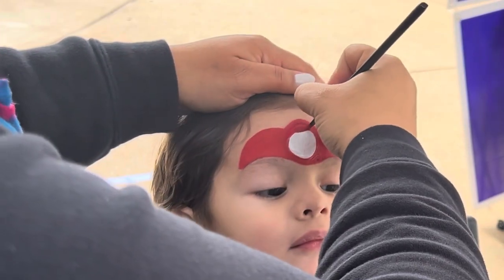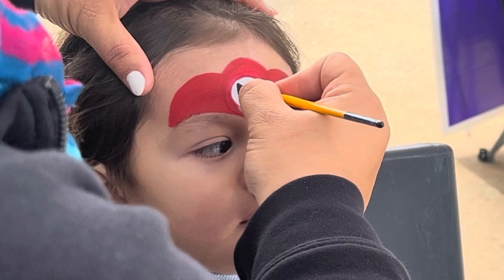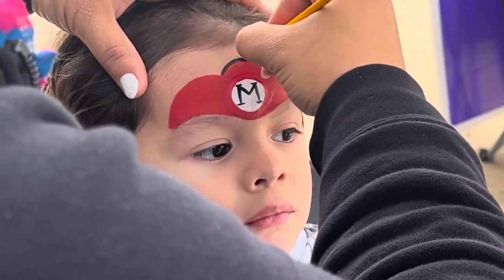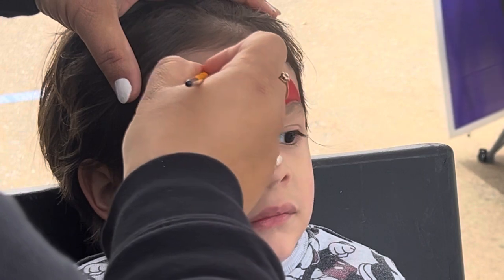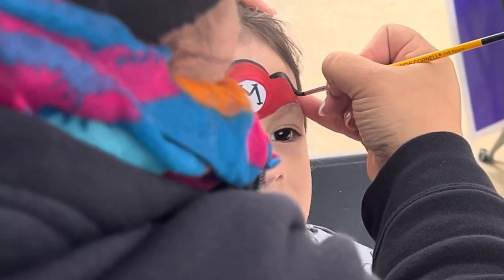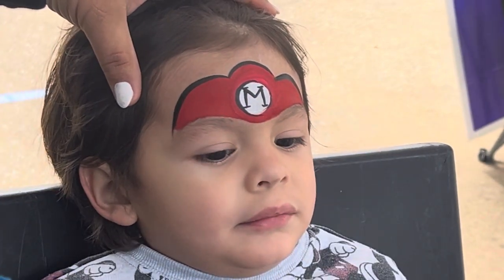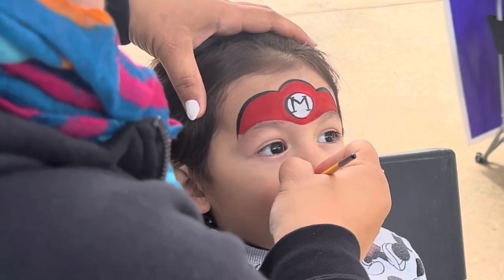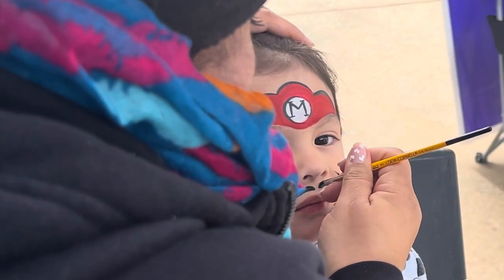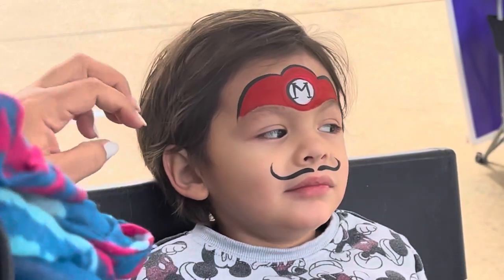Trying to make that circle more perfect of course. Grab your round number three with black and put an M in the middle. He sat pretty still for me too, even though he's a little one — he did really well. I didn't go really heavy on the eyebrows or the mustache; I tried to go light. I feel like the moms appreciate that there's not a whole ton of black all over their eyebrows and top lip.